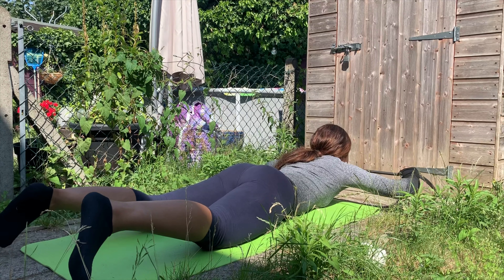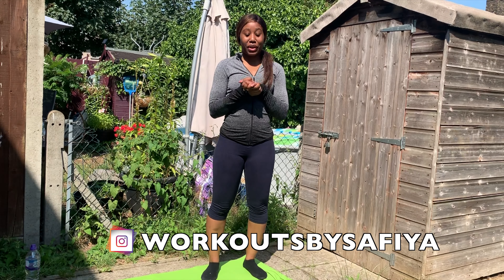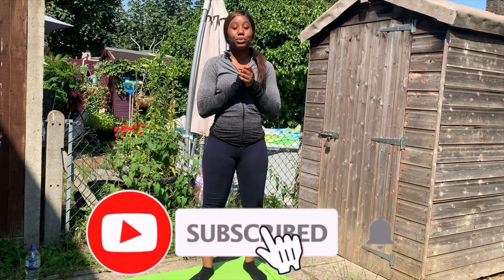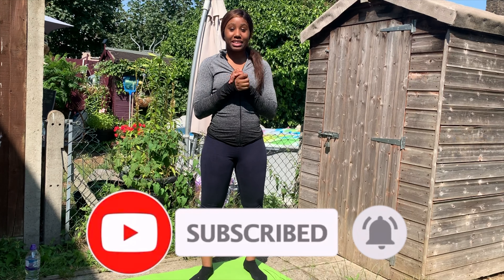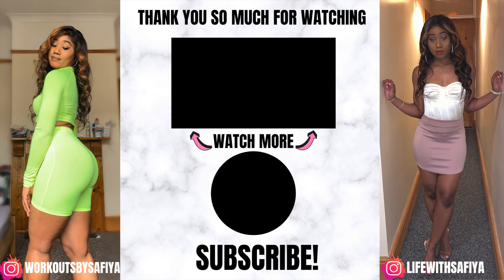Hey guys, welcome back to my channel. Today I'm going to be showing you upper body exercises using a long resistance band. I'm going to put a link in the description box so you guys can purchase this — I think it was $10 from Amazon. Comment down below, subscribe to my channel, and click that notification bell. Let's get straight to it.